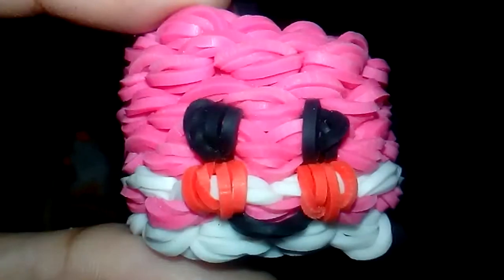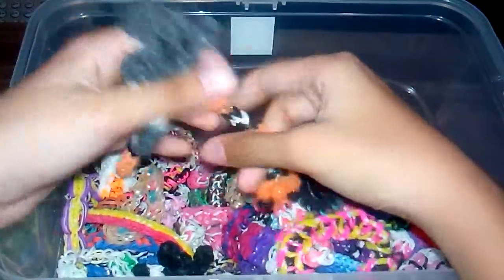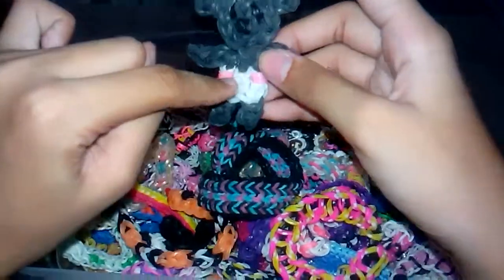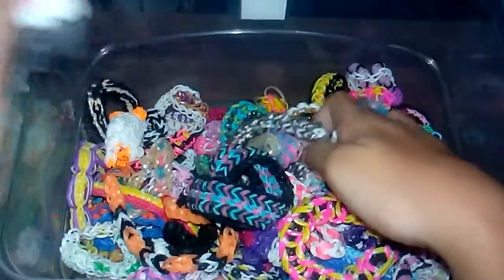I'm just going to zoom in so you can see all the items on the back side. There we go — it's so cute! Next up, I have this baby koala charm. I call it a baby koala because it has diapers on it.